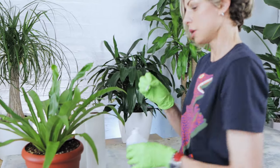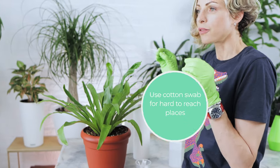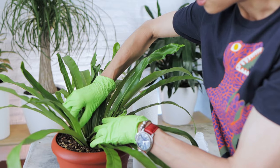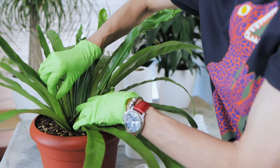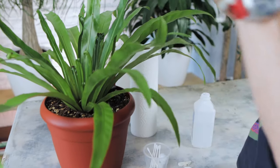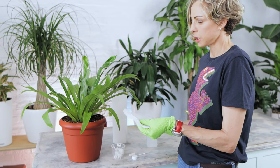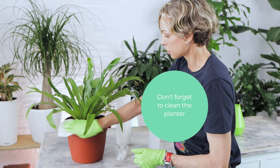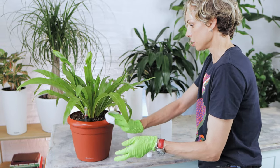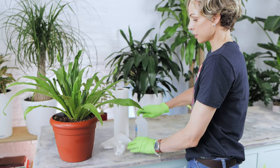Cotton swabs dipped in alcohol are going to be used to remove scale from crevices and cracks where you cannot reach with a cotton ball. If you see any scale down in those gaps and cracks, just remove them with a cotton swab. Using a paper towel with a little bit of alcohol, we need to clean the planter edge as well, because some eggs and that sticky residue I mentioned can be there. We want to make sure the planter is clean of insects and eggs. The cleaning process is simple and it's done.